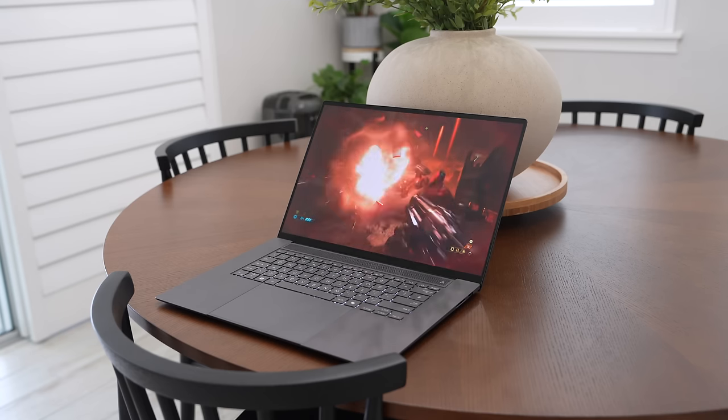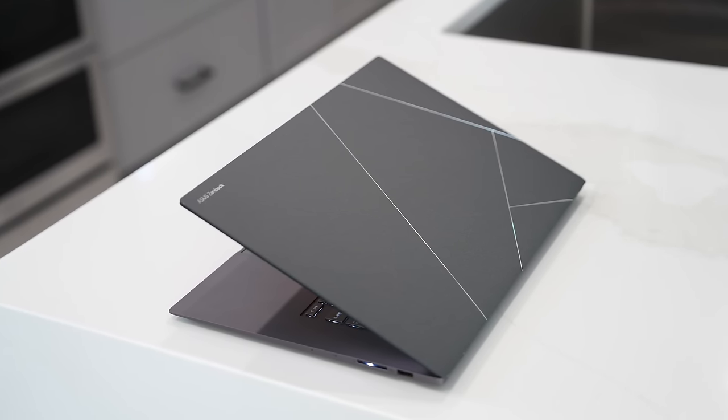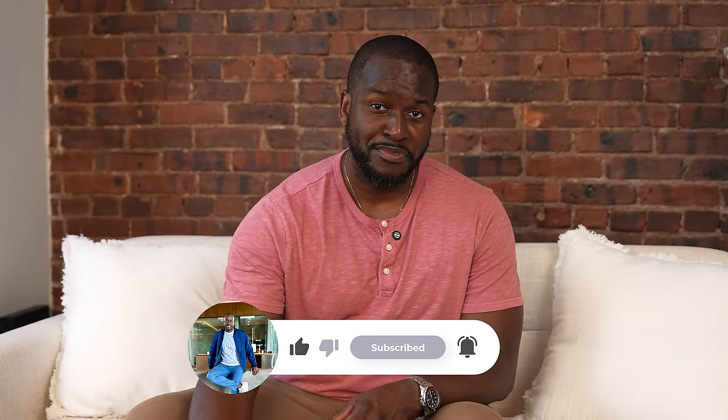I can't wait to fully test it out. I'm not doing any benchmarks because this is an engineering sample, so I really can't test anything there. But I wanted to showcase this laptop because I think it's something you should put on your radar. If you have any questions or comments about the ASUS Zenbook S16, let me know. This might be one of the laptops you'll be looking to pick up this summer. Don't forget to like, share, subscribe, and always enjoy entertainment.